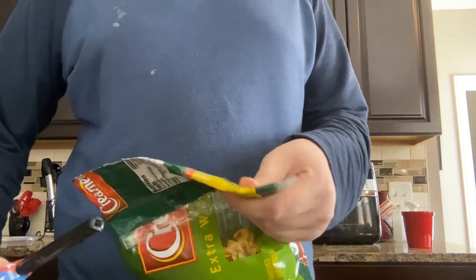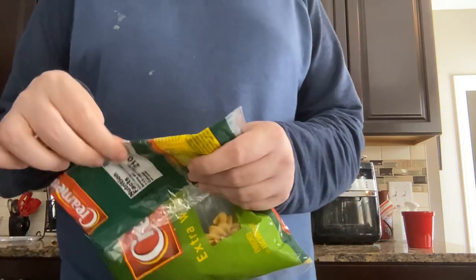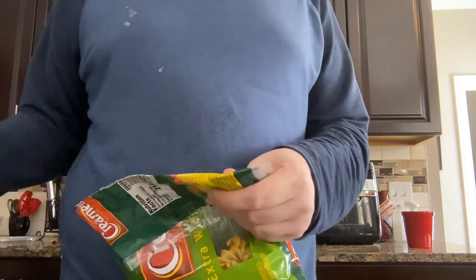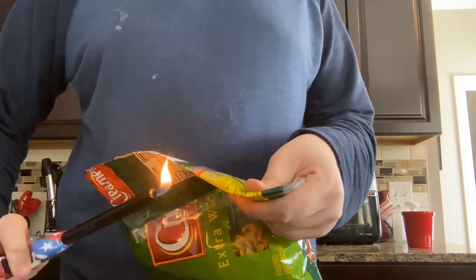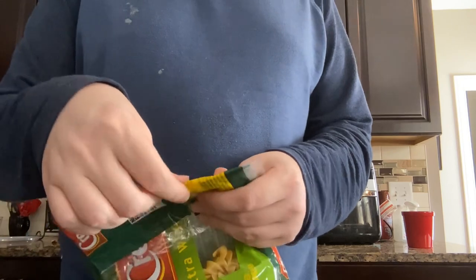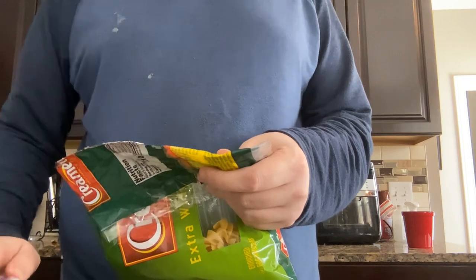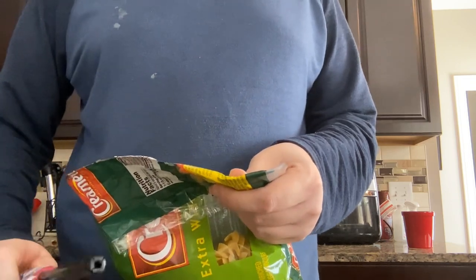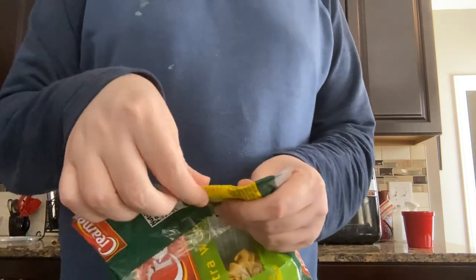So, you see? You might want to have an adult help with this.